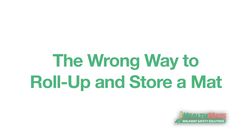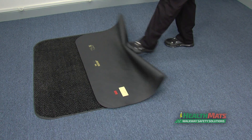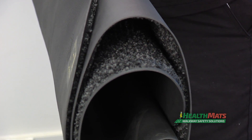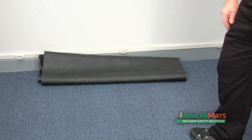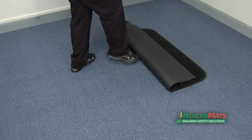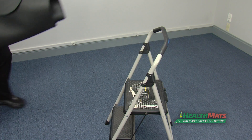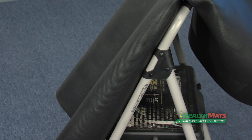Do not use the following incorrect methods to roll the mat. Rolling it the wrong way creates creases inside the roll, causing an S-shape. Do not toss the mat in the corner — this will also create creases. Do not place the mat upright in the corner, as this creates bends in the mat.